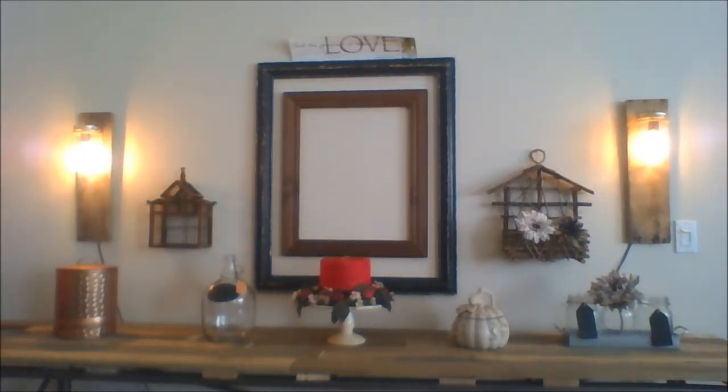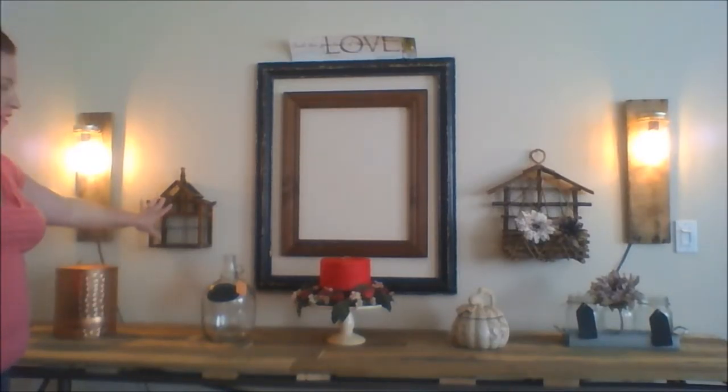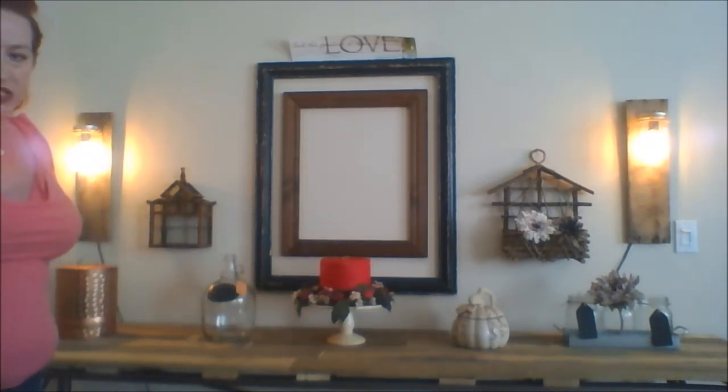We have two different styles there. I'm very into the copper right now so I am having that. I love this jug here with the chalkboard here. This is a little birdcage for that rustic feeling I'm going for. This is my birthday cake candle which I love.